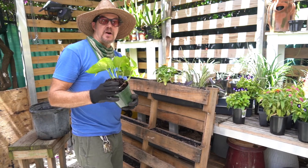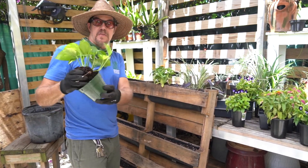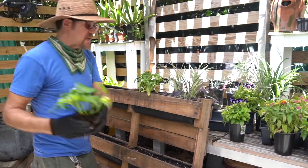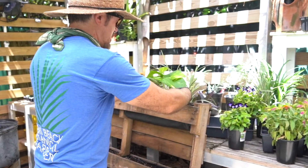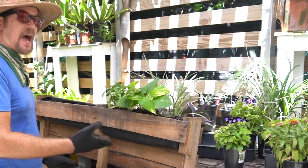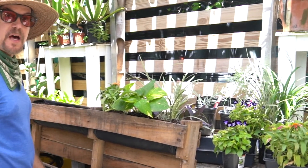Now I'm adding our spiller. I'm taking this pothos out of its pot, loosening the roots, and adding it to the top of our pallet. This will spill down nicely and add character to our pallet garden.